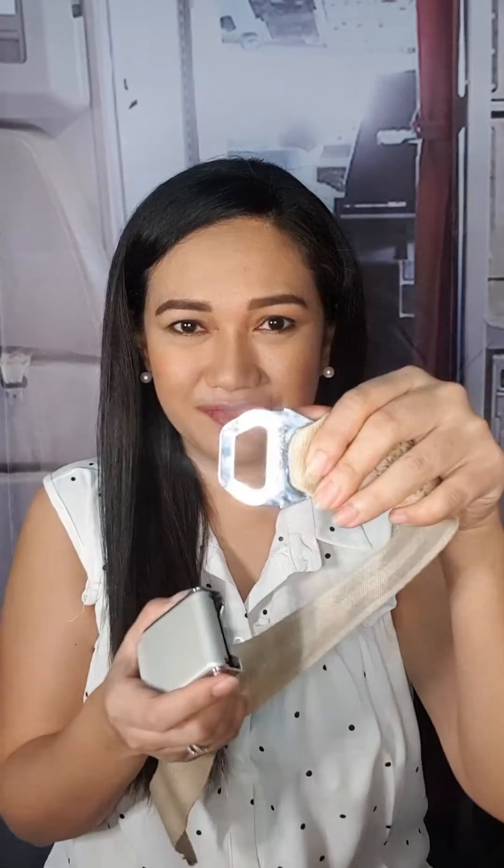This is an aircraft seatbelt — it's just a demonstration aircraft seatbelt. You have a tongue, you have the strap, you have the buckle. And the buckle has a metal plate that we use to release the tongue when we unfasten the seatbelt.